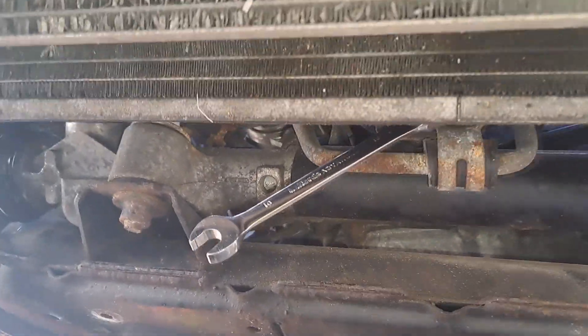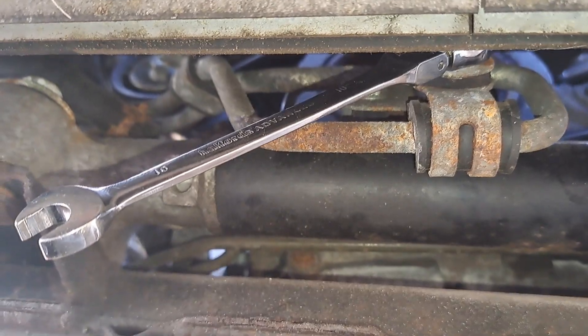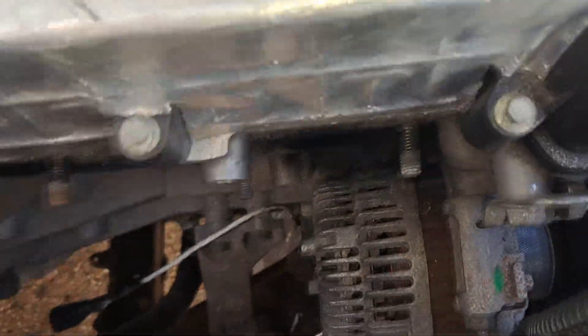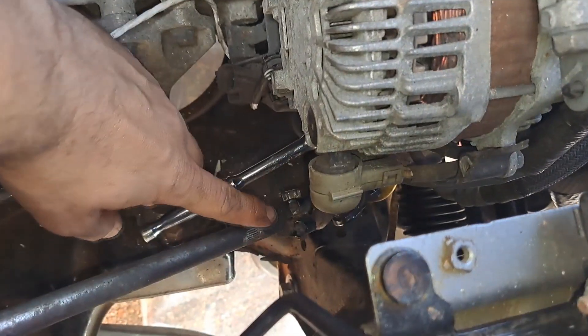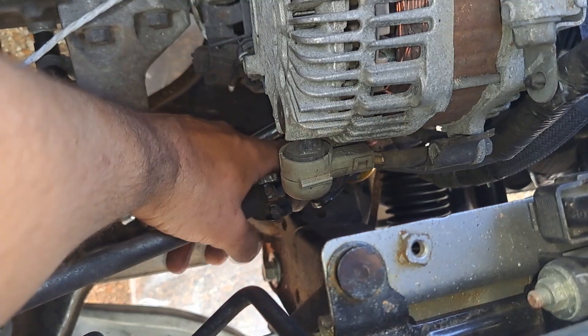Underneath the radiator — that's the little 10mm bolt. I've just got a little ratchet spanner on there but you could get a normal spanner on there. I'm going to take that one off. From the top of the engine I'm trying to undo the steering shaft. This is the top of the joint and there's another bolt a bit further down. I've got this access here, though I don't know if you will have that.